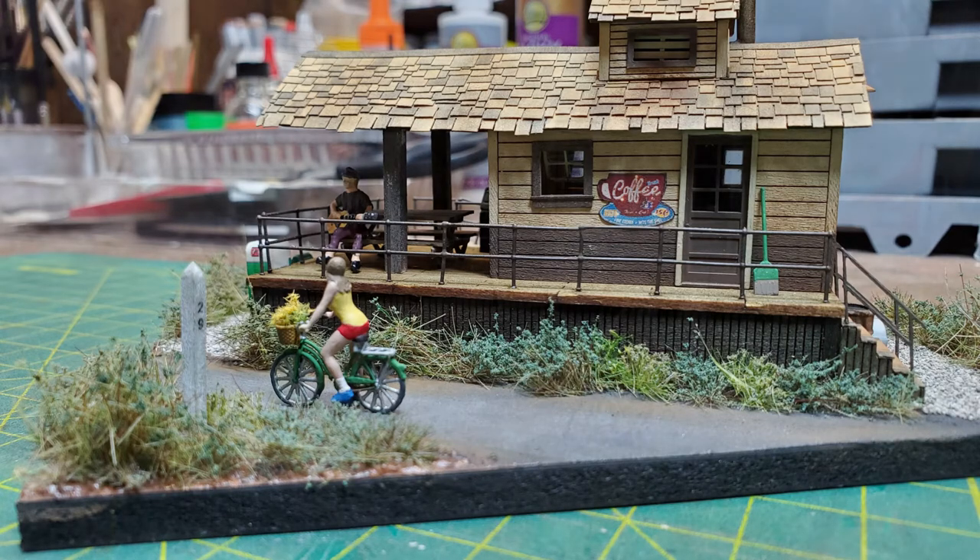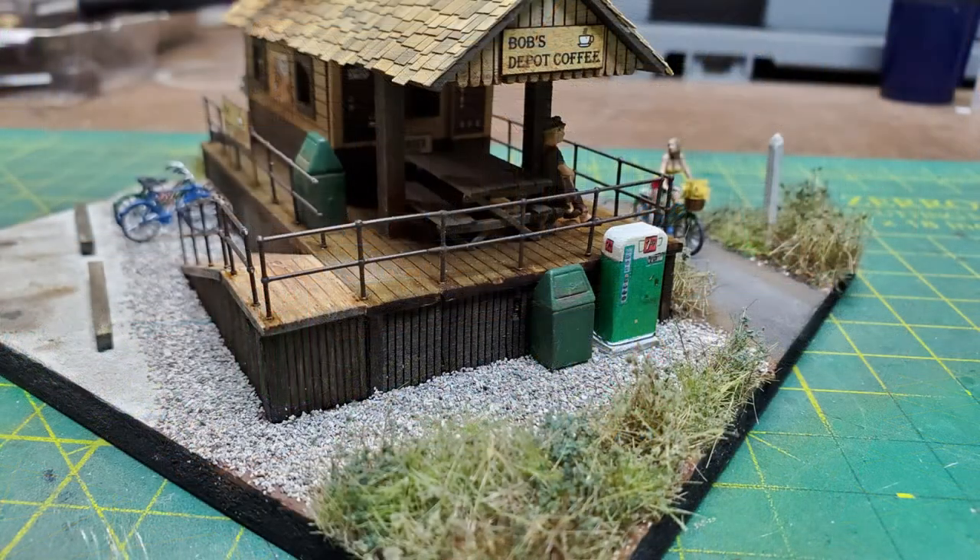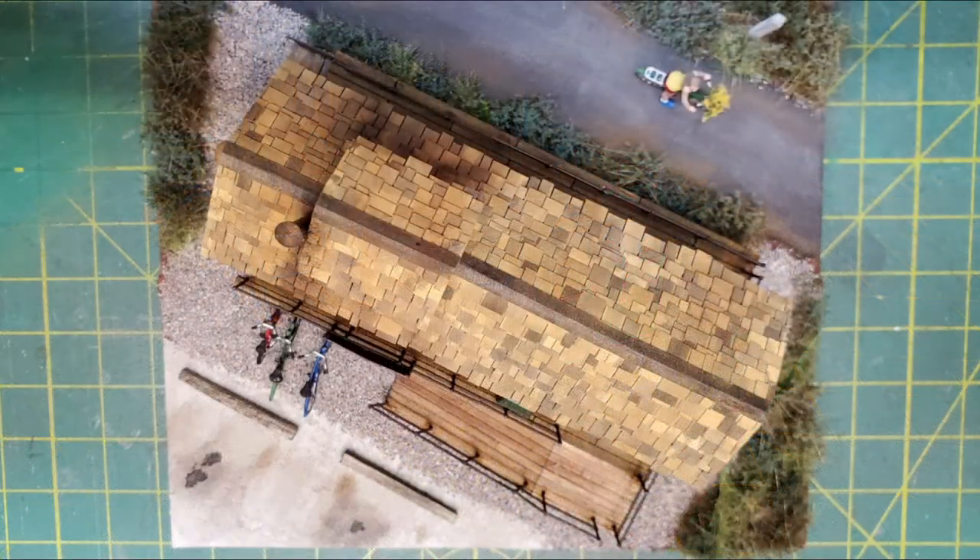I wanted to have her looking at somebody, so I dug a guitar player out of my stash of already painted figures. I think adding the bicycles and the rider to the diorama added to the impression of it being a rail trail.